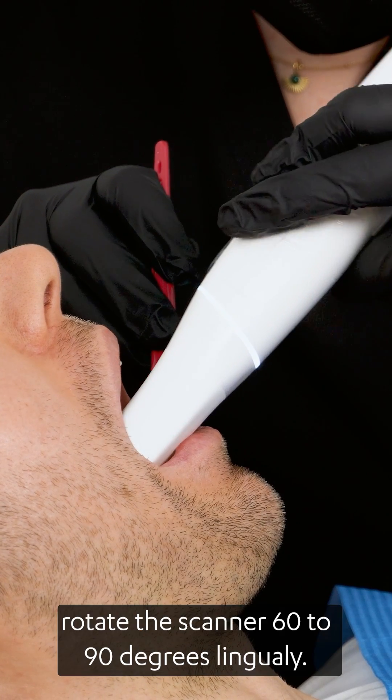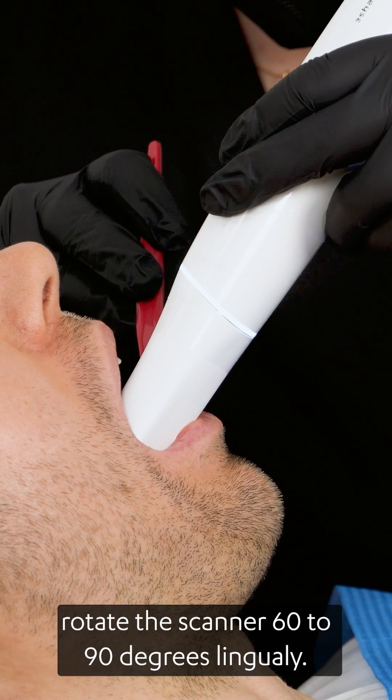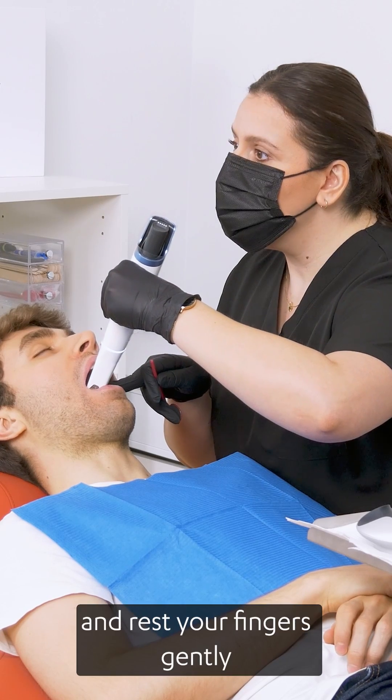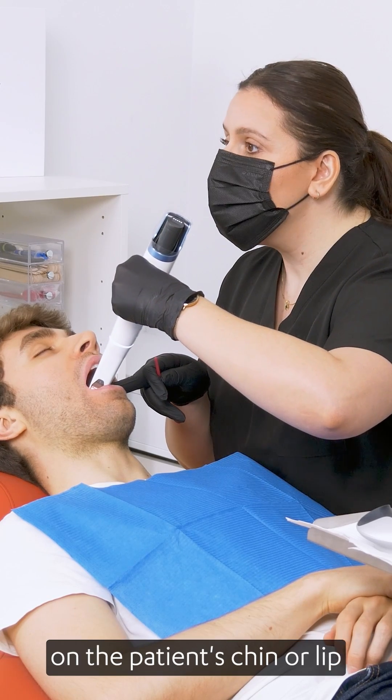At the last molar, rotate the scanner 60 to 90 degrees lingually. Maintain a stable grip and rest your fingers gently on the patient's chin or lip for added control.